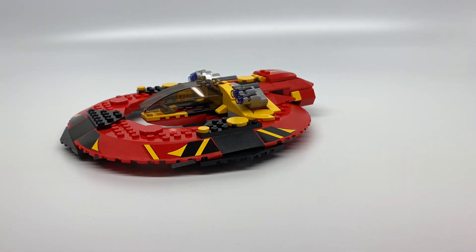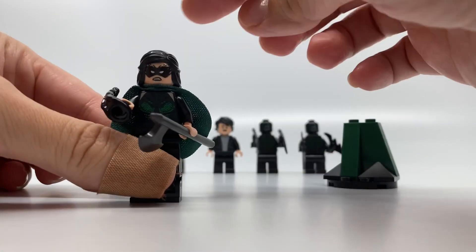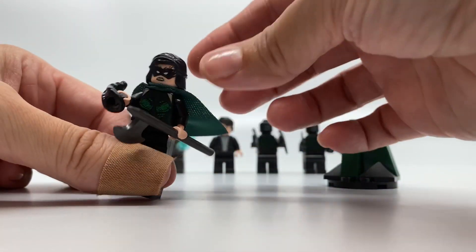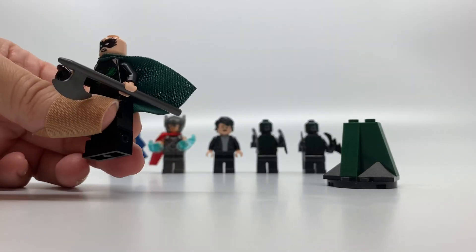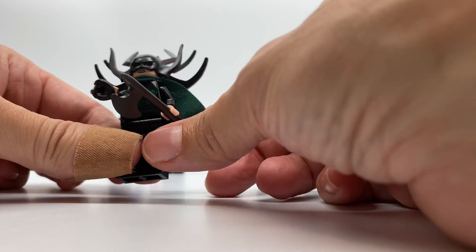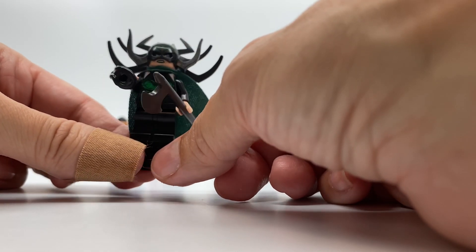I'm going to move on to the minifigures, starting with my favorite — Hela. She is awesome. She has this great-looking hairpiece, and when you take it off, you can see her eyes right there on the back of her head. But you put this battle helmet on and oh my gosh, it's so fantastic. She looks crazy, which I love.